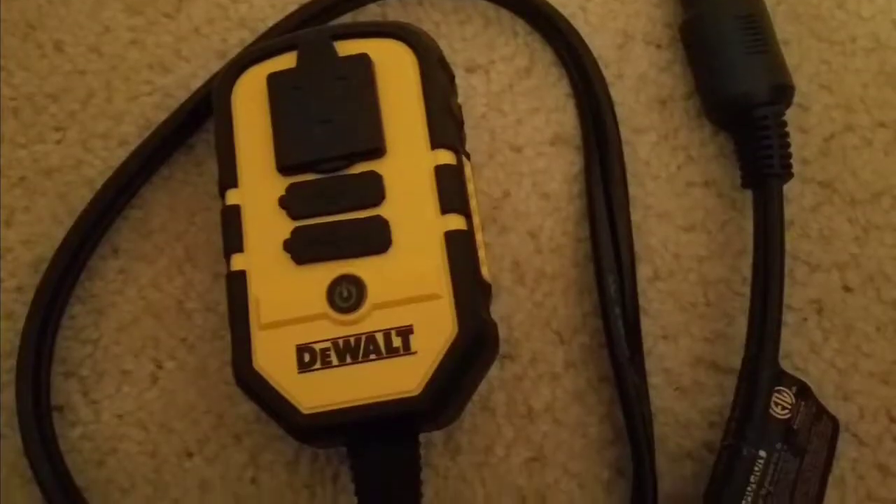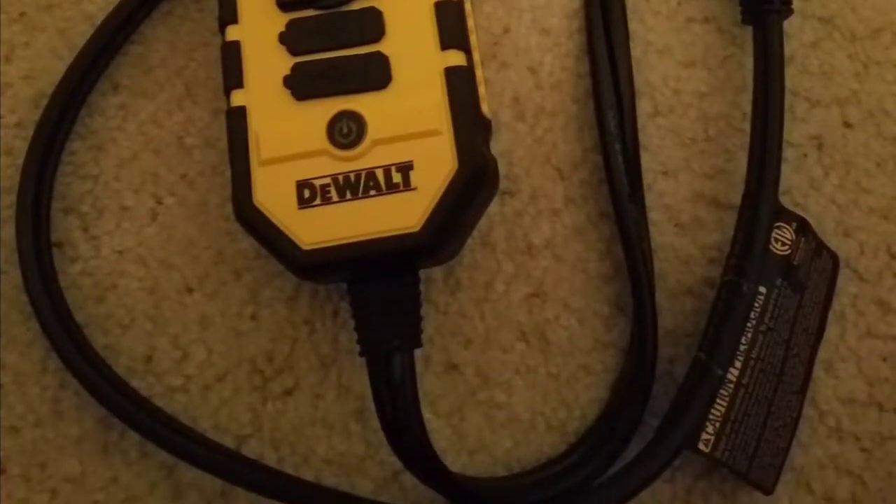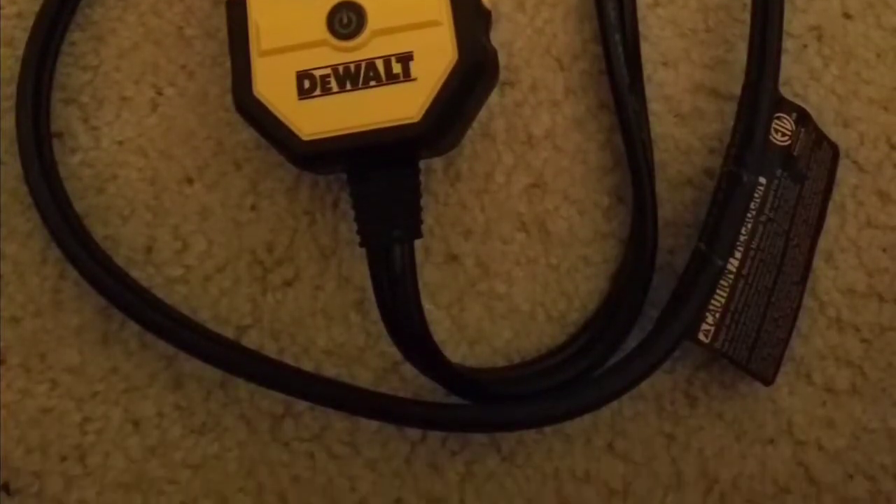I also bought a power inverter for my truck. This one costs $40. I think it's more durable than the $20 one, so that's why I bought it.